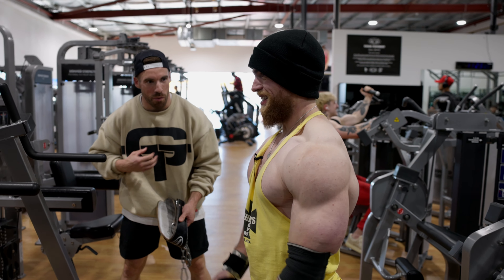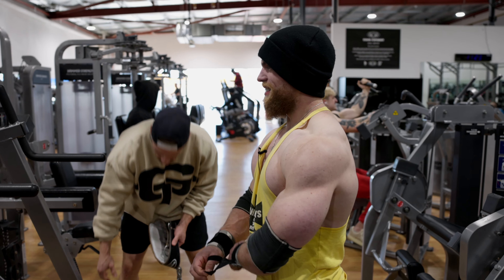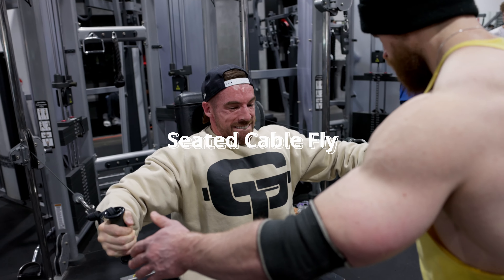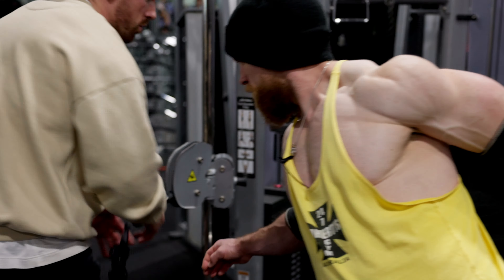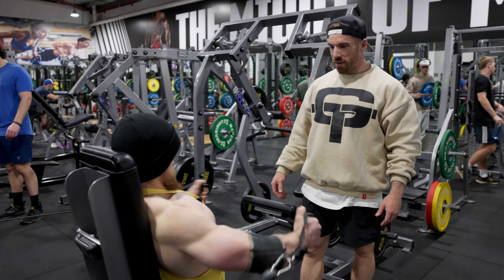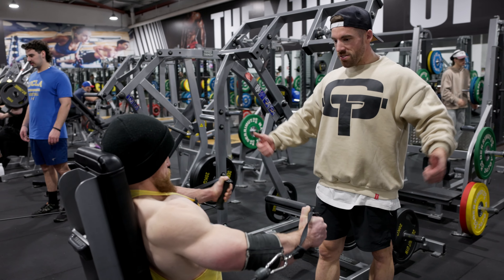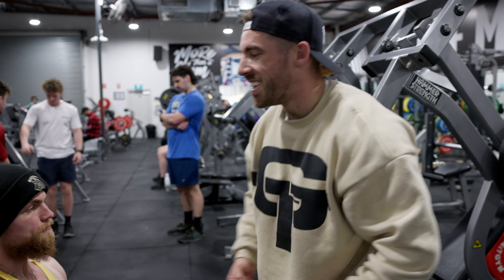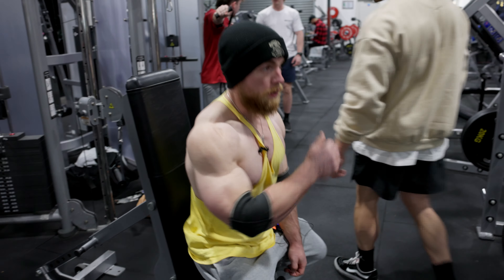It feels amazing once you hop out of that one — the blood just goes through. What I really liked then, even as you were starting to struggle, you didn't chase the arms, you kept the back. Really good.